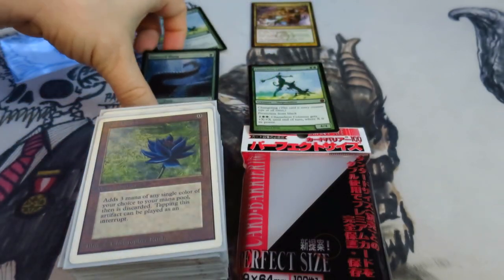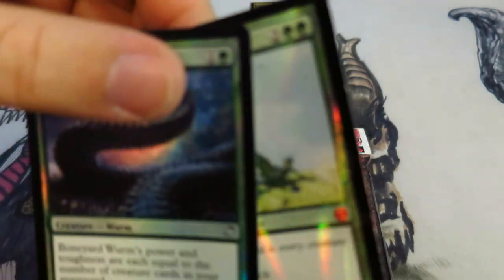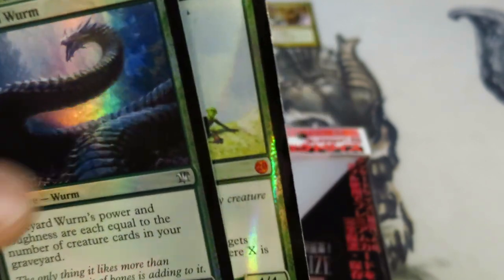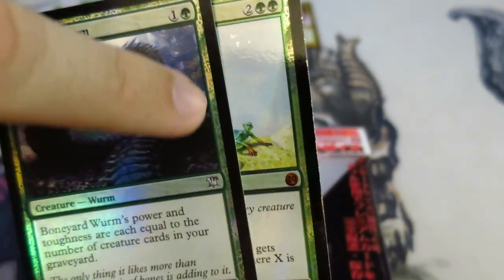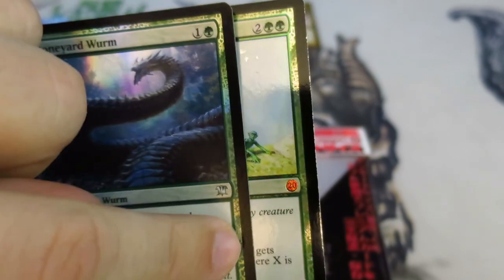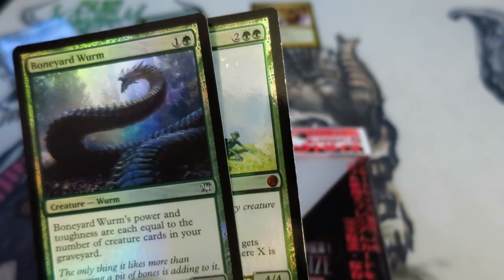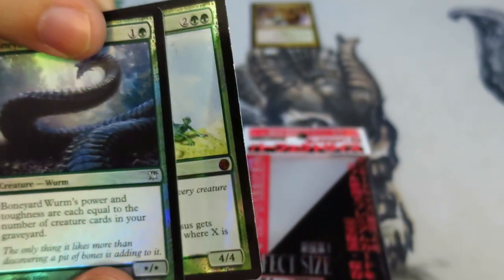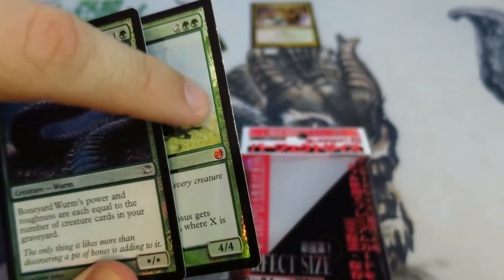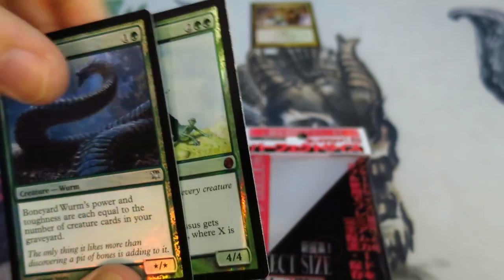By contrast, I'm going to show you another card that I put in a Perfect Fit probably 20 or 30 times — this is a Boneyard Worm. It has absolutely no shearing on the side. Your standard foiling process leaves the card fully intact on that edge with black ink. The ink stays on when you use Perfect Fits.